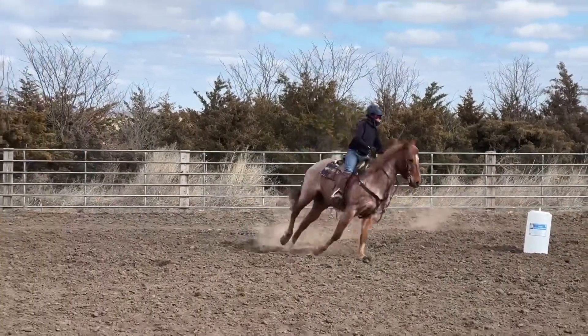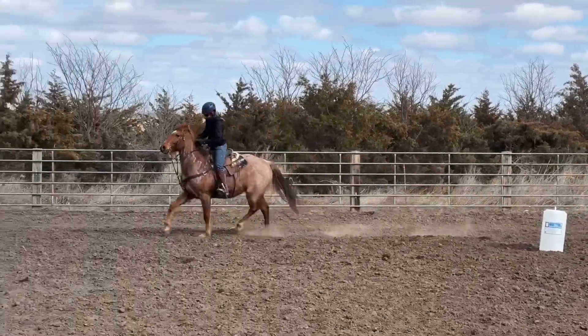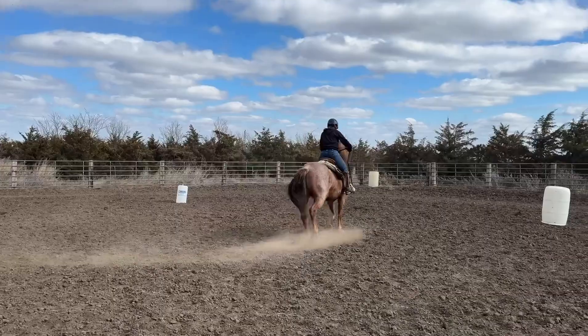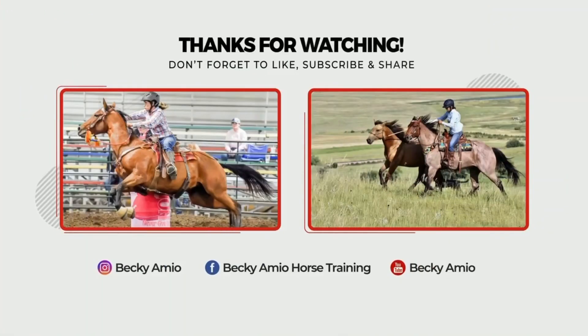I'm able to put him back on a circle here and he wants to slow down. He's settling down in his mind and body, and he's even kind of wanting to lower his neck and head. I hope this helps you put your footwork first, and I hope you have a great rest of your day. Thanks for watching.